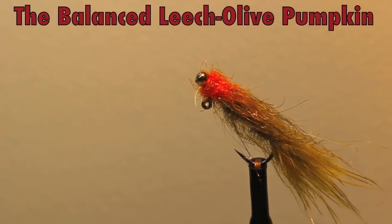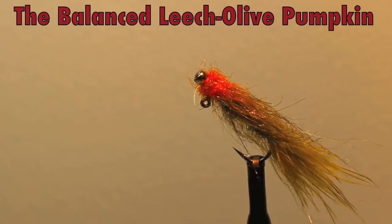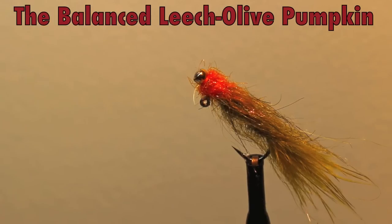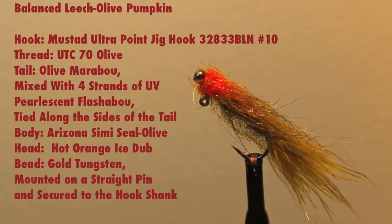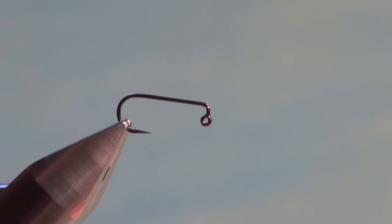Let's tie the balanced leech, another innovative pattern from the mind of Jerry McBride. This is a fantastic pattern to hang under an indicator, as it suspends in a horizontal manner just like many natural trout food sources. Give it a try. Here are the materials you need.